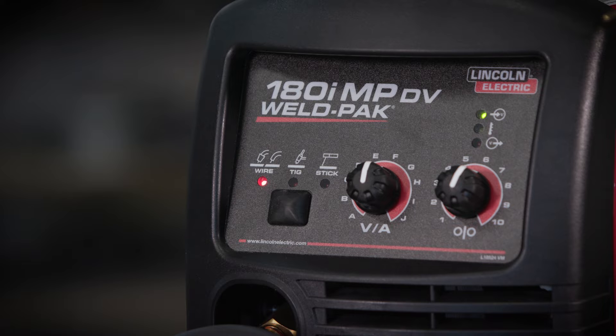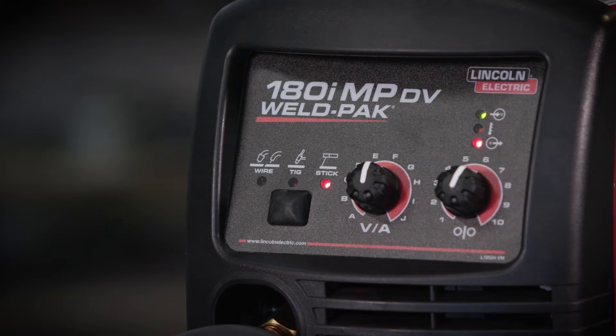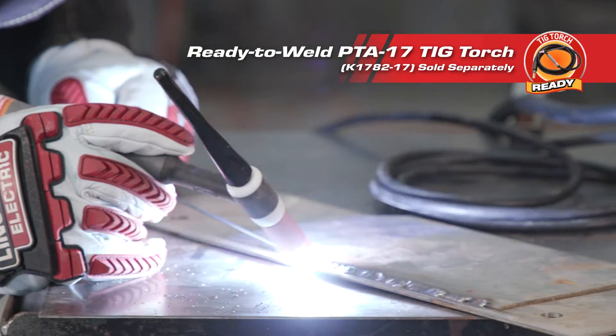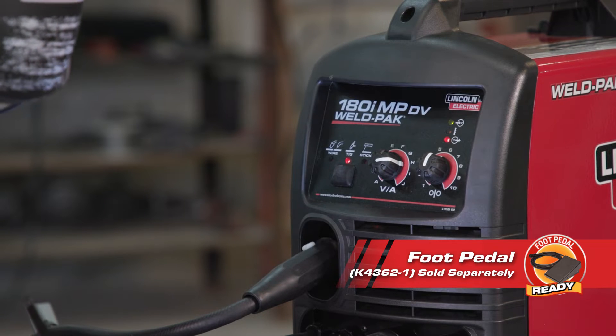The 180i has unmatched simplicity. The industry-leading user interface and push-button control makes switching from one process to the next simple. It's even TIG torch ready — attach a TIG torch and select TIG mode and you're ready to weld, or connect a TIG torch and foot pedal and the machine automatically switches to TIG mode.